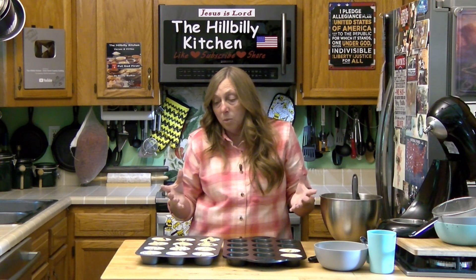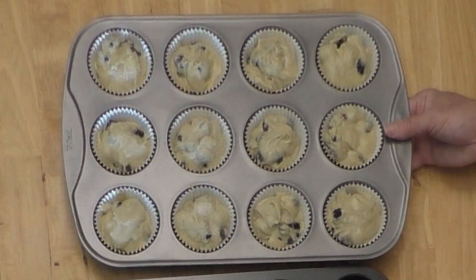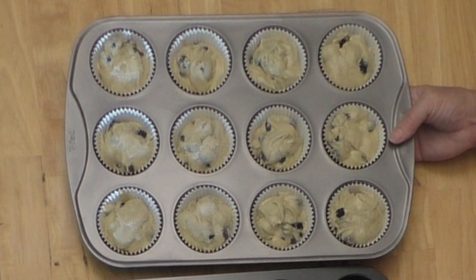Put these in a preheated 350-degree oven for 18 to 22 minutes, depending on your oven — keep an eye on them. You want them golden brown when they come out, and you want to be able to touch them and have them spring back. Stick a cake tester in them. You can also bake this in a loaf pan — you might want to do two loaves, or it would do one big high loaf but it'll take a little longer. Or use a 9x9 or 8x11 pan if you want to do a crumb cake.